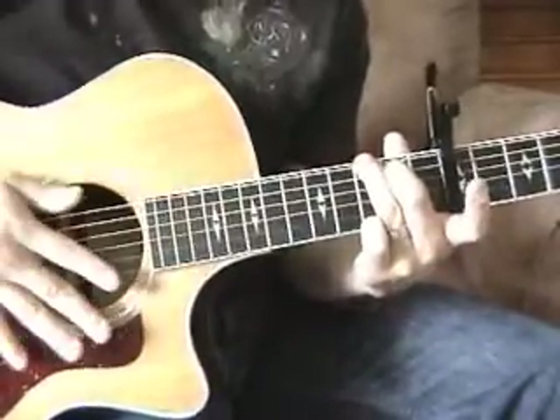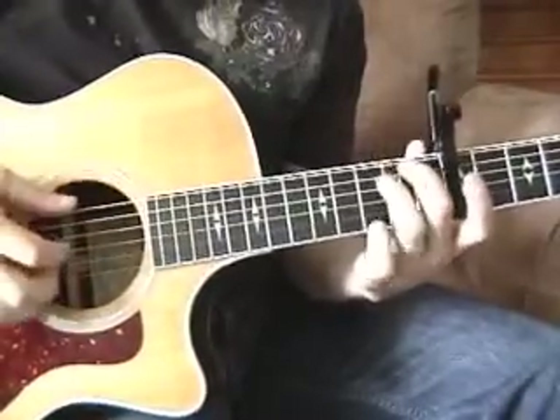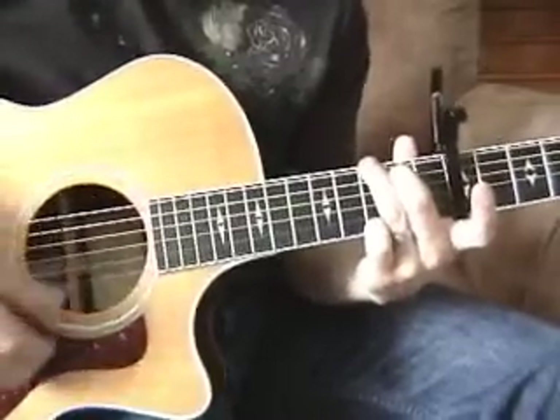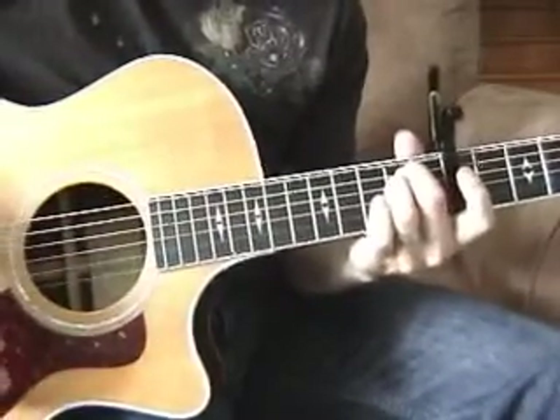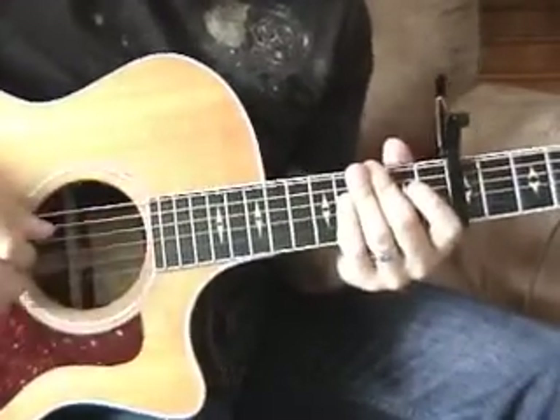So anyway, the chords for this are the G shape, or D, and the minor. And all it does is this. That's pretty much it for that part.